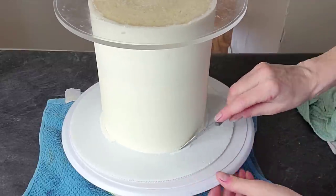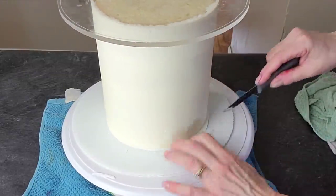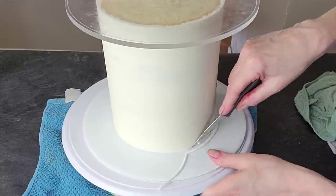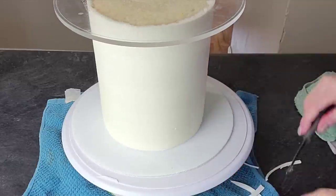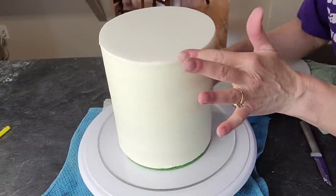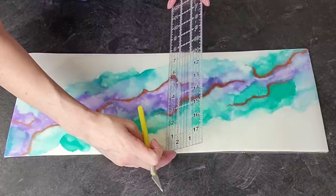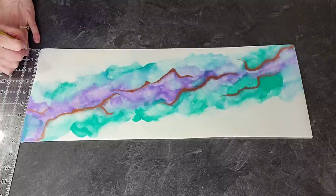Here we have my already crumb-coated six-inch, four-layer vanilla cake. It had been sitting in the refrigerator for about 30 minutes to an hour — you want to leave it in longer especially if you're going to be turning it upside down. I put a pre-cut disc of fondant on the top, placed a corrugated white plastic cake board on top, and then flipped it over. I find that you get a sharper, crisper edge on your fondant when you're paneling it like this on the top piece when you do it that way.